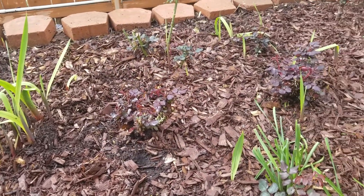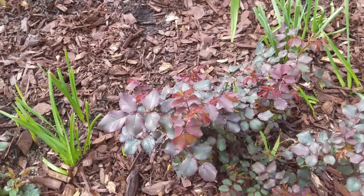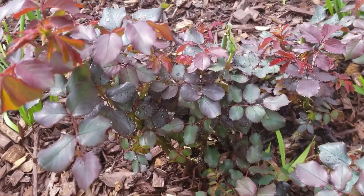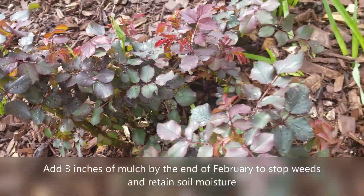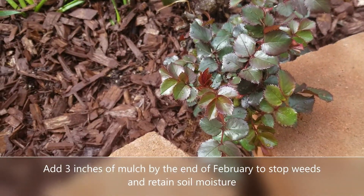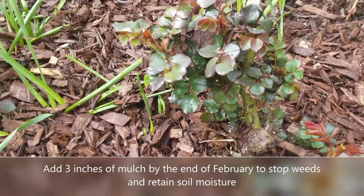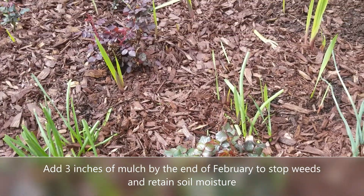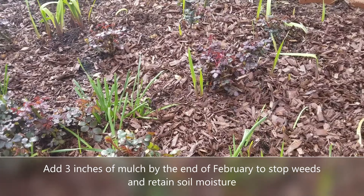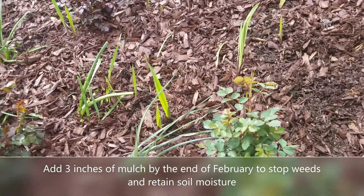So my way to stop weeds in my rose garden is a lot of mulch. It's really important to put three inches down of mulch in late February, early March, before those weeds can really get going, because once they get going, there's a lot of work to pull them out of a garden like mine. So three inches of dark shredded mulch — that's what you see here. That's how I keep the weeds out of my garden.